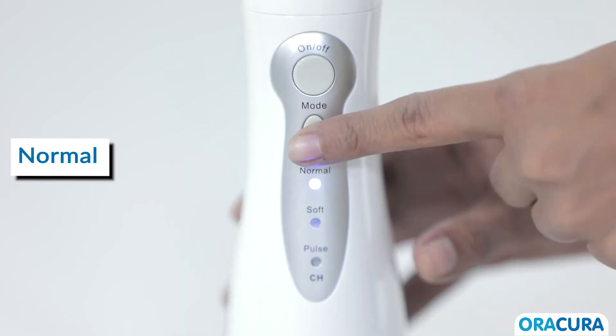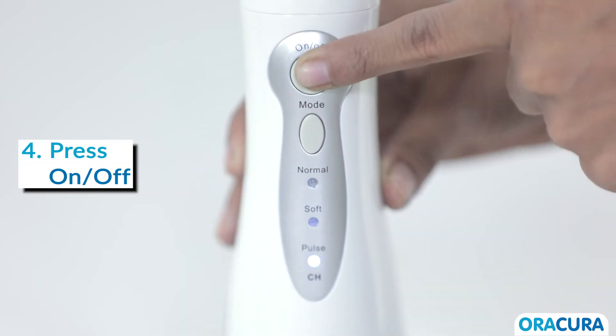Step 3: Select the mode — Normal, Soft, or Pulse. Step 4: Press the on and off key to start.